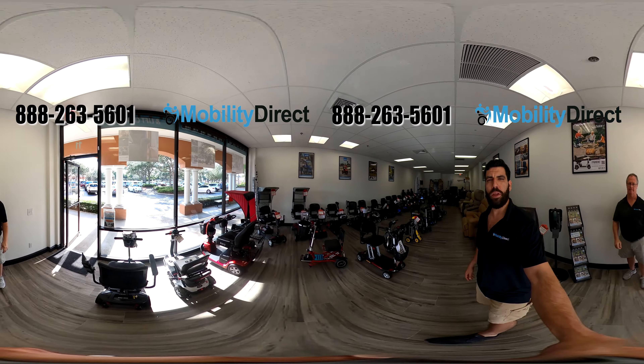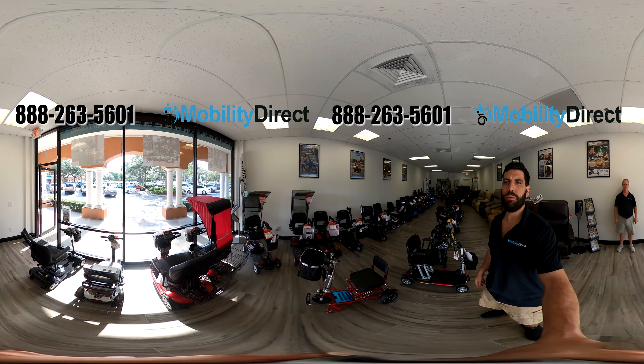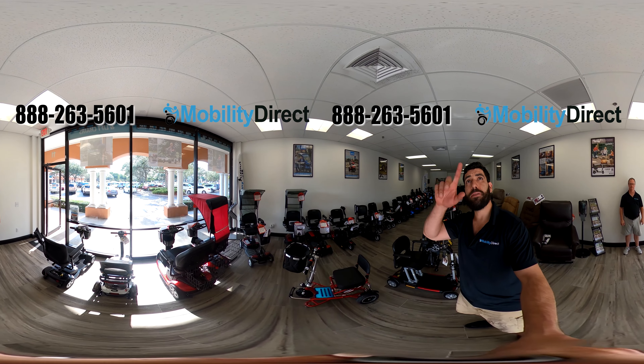Now I'm going to take the camera from Chuck here and I'm going to show you that with the 360 degree camera, you can actually see everything in the shop right now — what's in front of me, behind me, to the right, to the left, up, down.